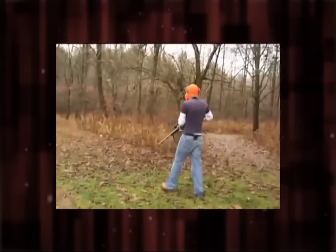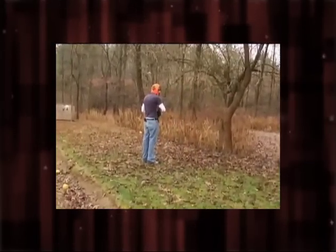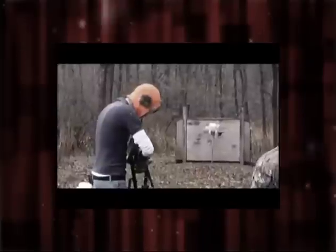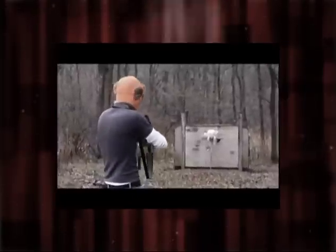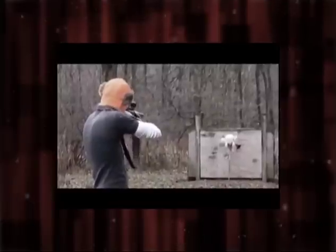I'm going to shoot me a turkey. Now click it in — all right, click it up. Yep, pull back when you're ready. It fires when you're ready. Back to the hammer — make sure it's in your shoulder.